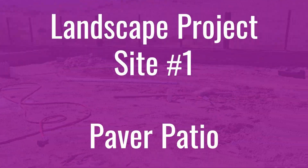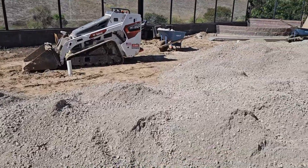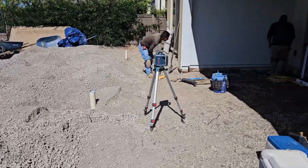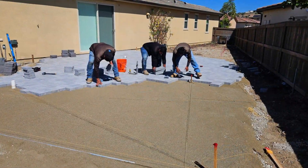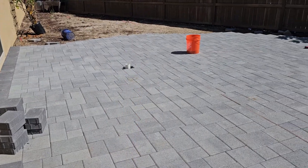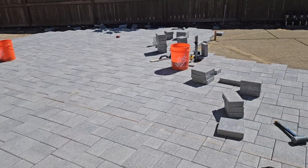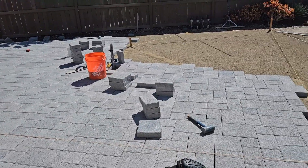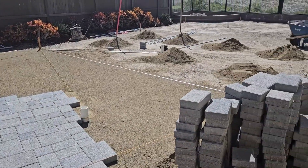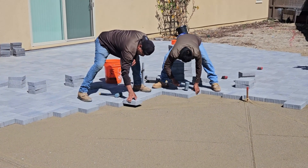Number one: a very large paver patio, about 1,100 square feet. The first part is bringing in all the crushed road base, paver sand, and everything needed. Now all the sand is in and we're laying down the pavers. The key thing is to make sure the leveling sand is perfectly level before you start putting the pavers in — once you do that it's pretty straightforward.